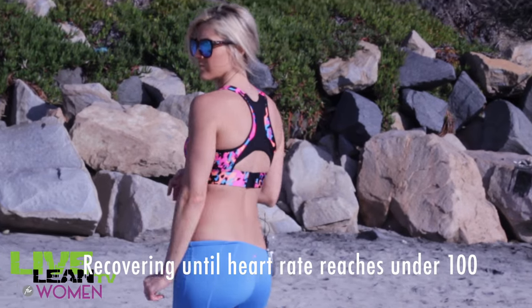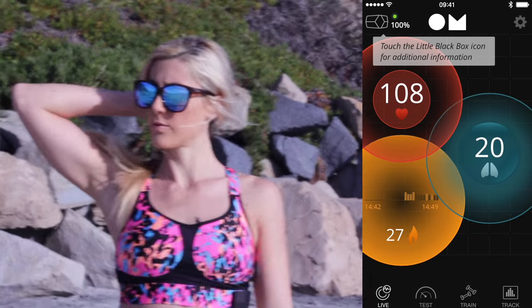I've also found this really helpful for tracking my recovery, so I wouldn't linger too long and waste time during my workout.